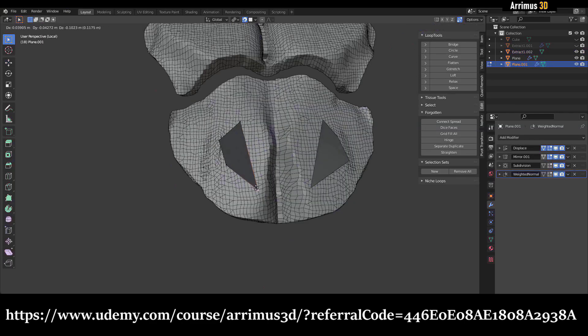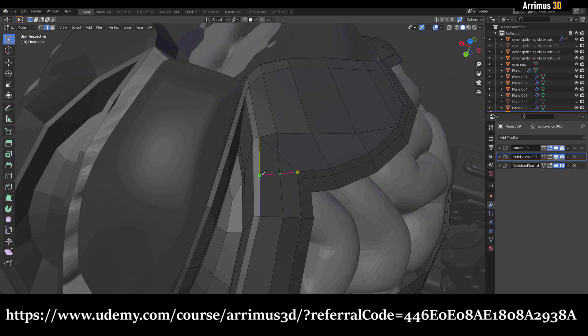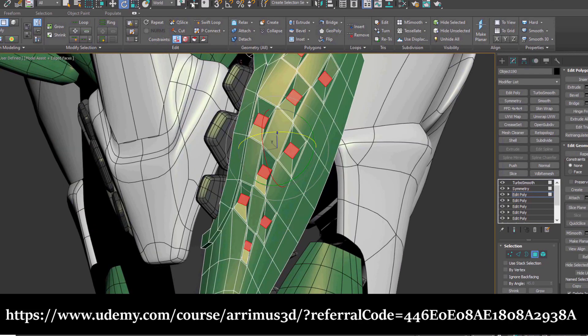If you want to master a variety of programs to really bring your skills up to the next level and master 3ds Max, Blender, ZBrush, and Plasticity, be sure to check out that course. Link is in the description. Let's continue.